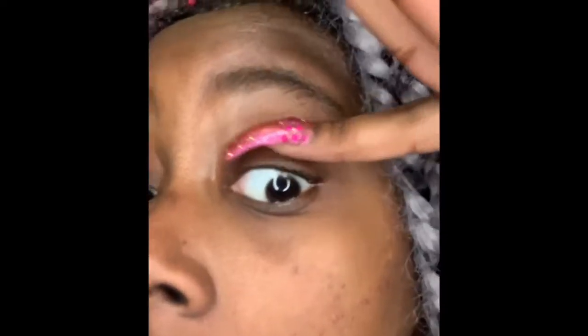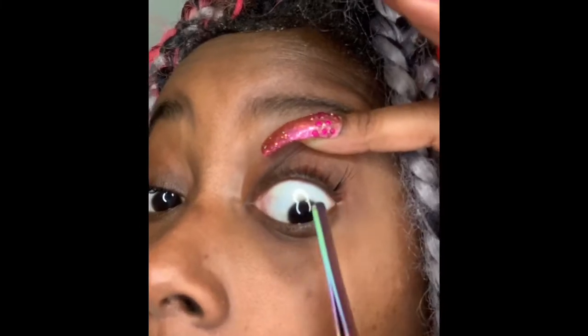Ready — I'm going to go ahead and do the first eye. I'm gonna lift it up so you can see. I stuck it underneath my eyelid. You're gonna be working underneath your eyelid, so if you have very sensitive eyes you might as well click off this video right now because this is not gonna work for you.